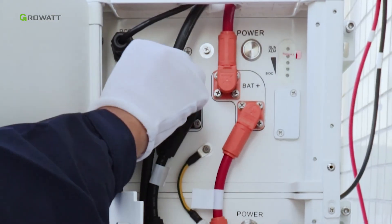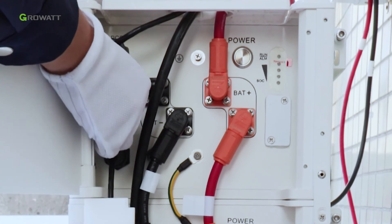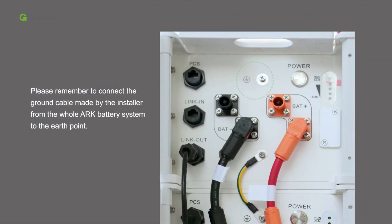Install the dustproof covers back onto the floating terminals. Remember to connect the ground cable made by the installer from the whole ARK battery system to the earth point.